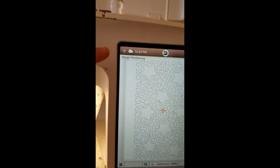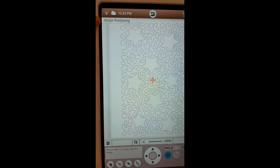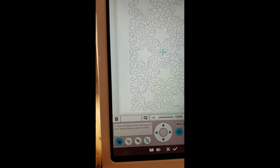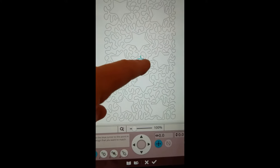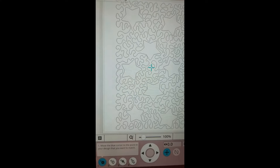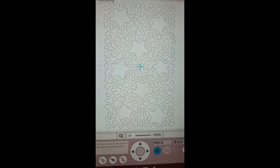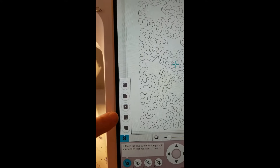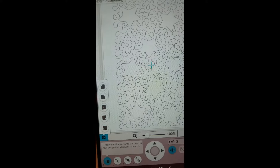So this is design positioning — I know that because it says so in the upper left-hand corner. In the lower left corner I'm going to select number one. Step number one is where we move this turquoise cursor to the point I want to use to line up on the quilt. I'm going to open this little menu, which gives me some preset options, and I'm going to choose the middle.